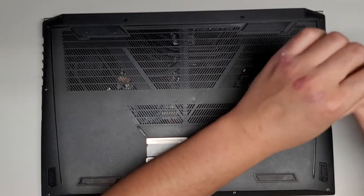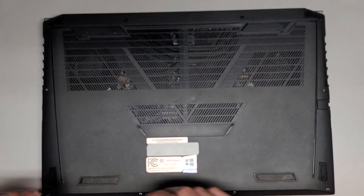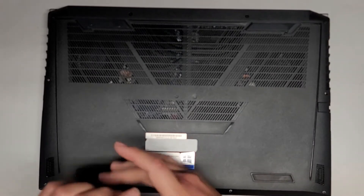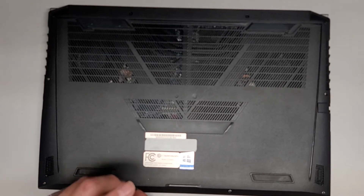Let's go ahead and continue removing all these screws. The screws back here, some of them are kind of staying in place, so I'm going to try with a magnet to see if I can remove them after unscrewing them. So far, all the screws appear to be about the same length, but it's always a good idea to keep them in order.